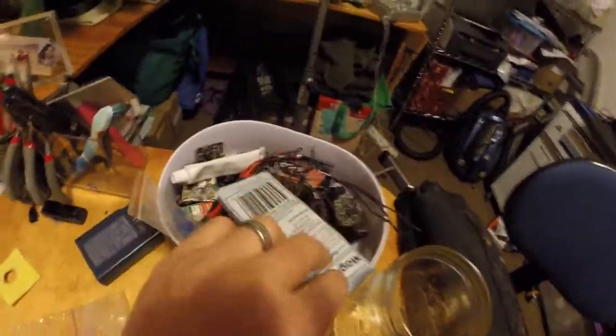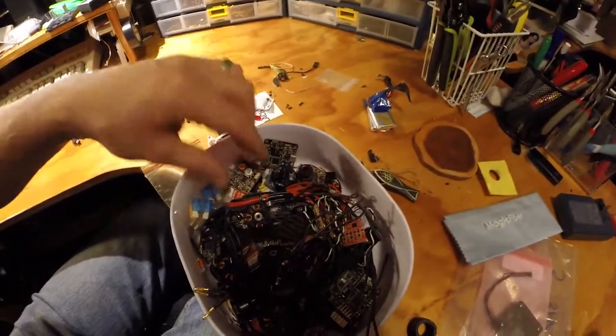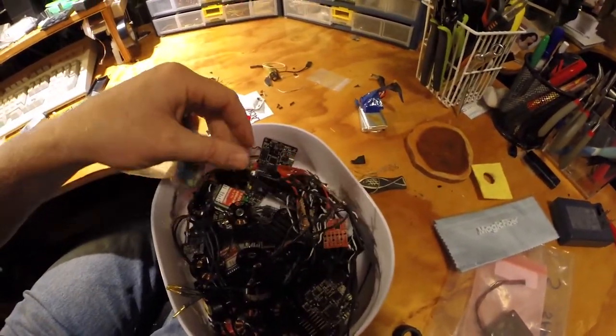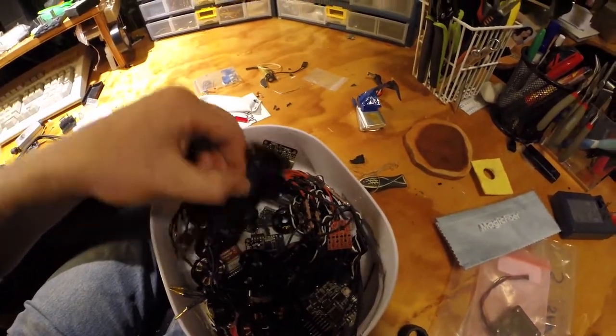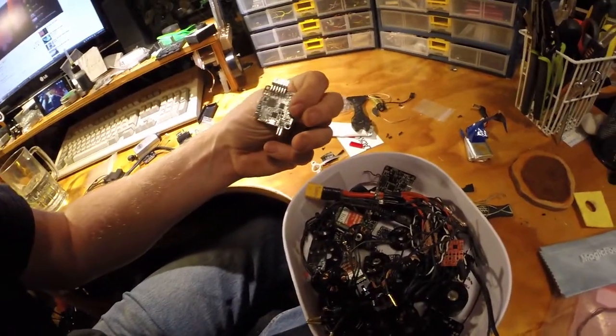Over here is tools storage and broken stuff. You can probably calculate by how much is in here how much I've actually spent in this hobby — I can tell you it's a lot.